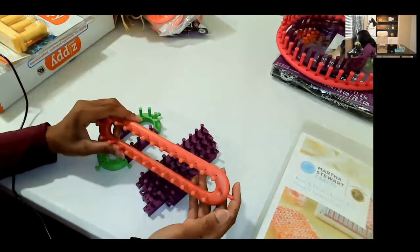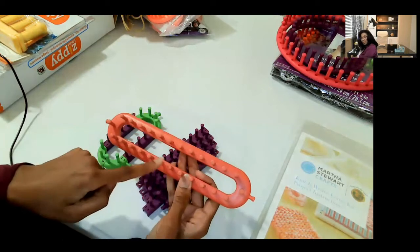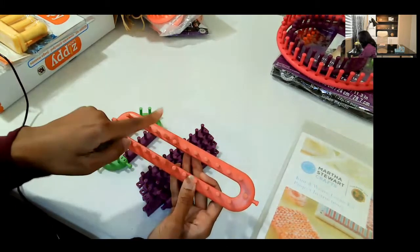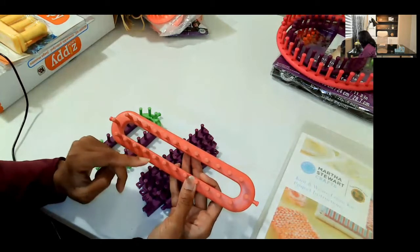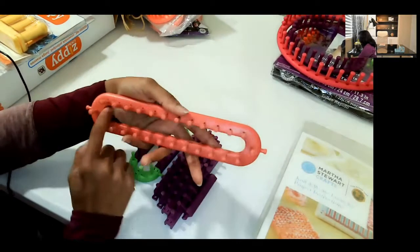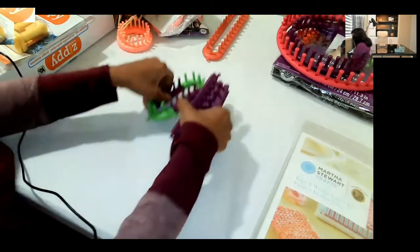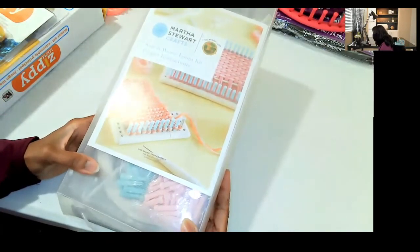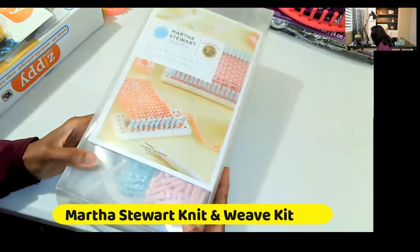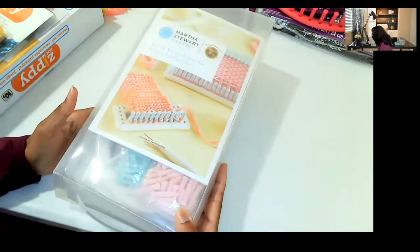This is a Knitty Knitter loom that I purchased, and this one goes in the round. The nice thing I like about this one is the fact that it does have the end pegs on it, so you can choose to go in the round or do back and forth with figure eight to get your double knitting. The only downside compared to the adjustable loom is that I'm limited in the number of pegs here, whereas with the adjustable one I can expand it if I want to.